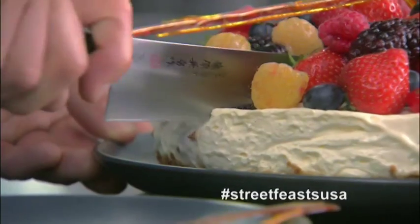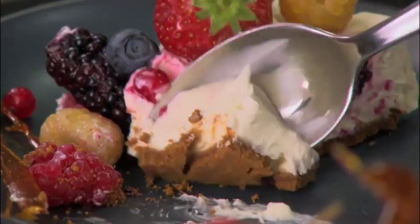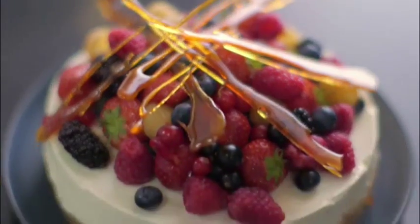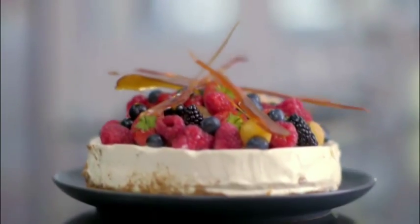Now let's taste this. What I really like is the speculoos biscuits giving it a really fine base, and a rich creamy vanilla and honey filling with the berries and the sugar sticks to snap at the end. This is a cheesecake fit for any family occasion — my honey and vanilla cheesecake topped with fresh summer berries.